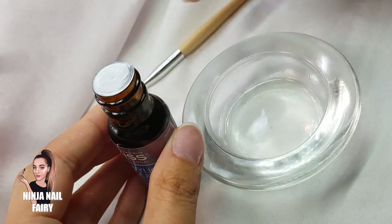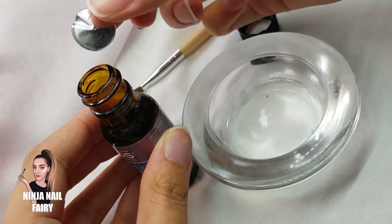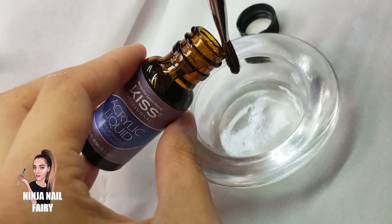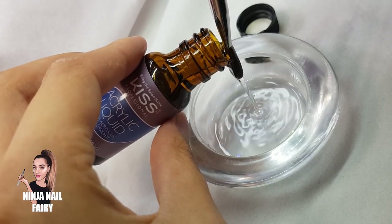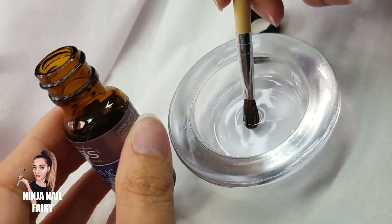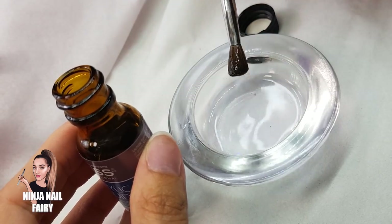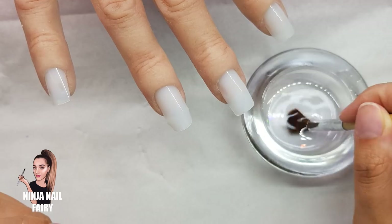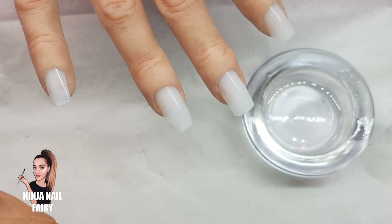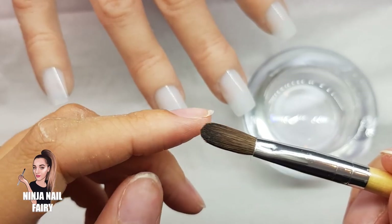I'm just emptying some of the liquid into my dappen dish, using the brush to allow it to flow down there and make sure we don't get any spillage. This is a clear liquid and it had quite a smell to it — acrylic liquids are quite strong because they are a chemical with fumes.